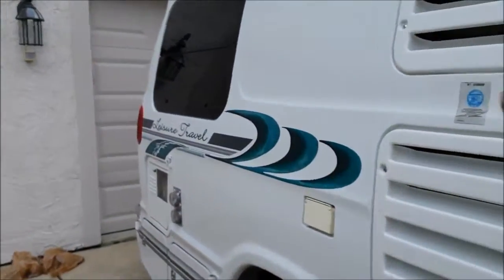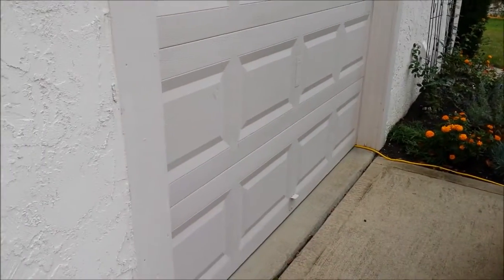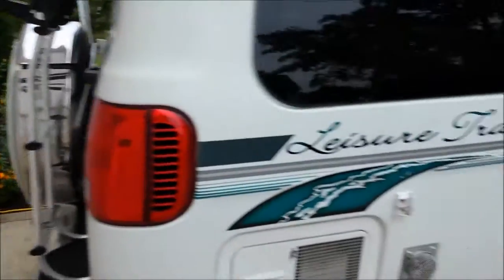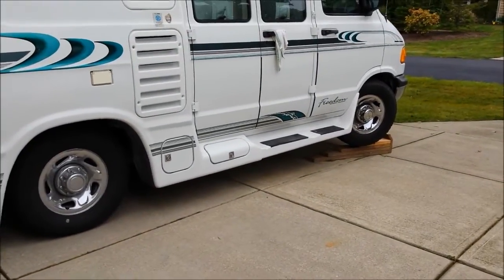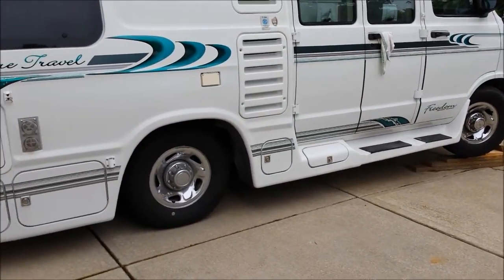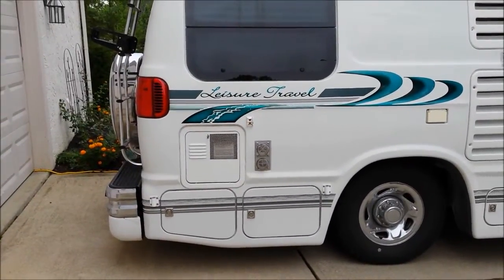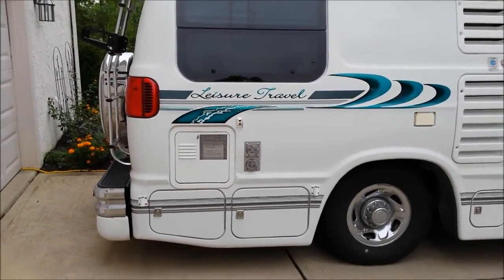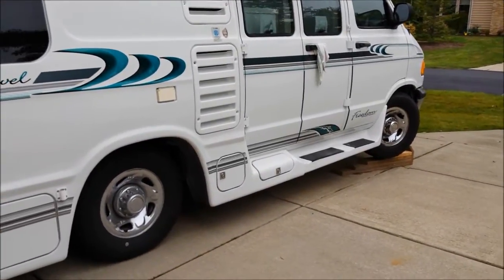We definitely needed a spotter because I had to back up to the garage about an inch from the garage to give myself as much room before the slope of the driveway really sets in, which obviously required a spotter to get that close. It's probably going to be tricky and I'll have to be real careful getting back off the blocks — I don't want to hit his house.